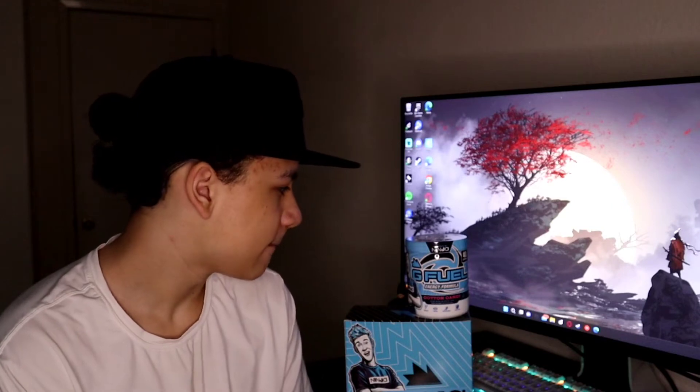Obviously he chose the flavor he wanted. So if this is what he wanted, it's up to him. I'm not hating on it. Cotton candy is a great G Fuel flavor — it's so good. Me and my mom drank the entire tub when we first got it back in like 2019. So it is great. I can't hate on this at all.